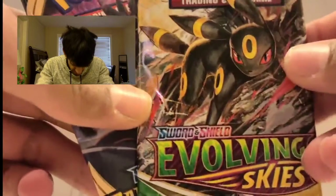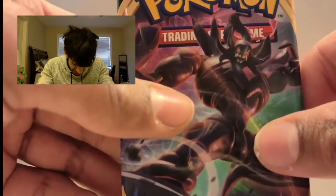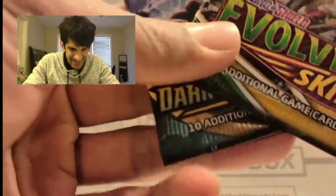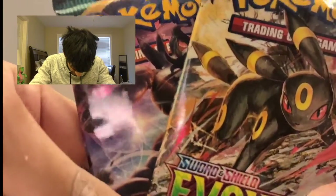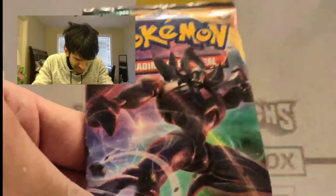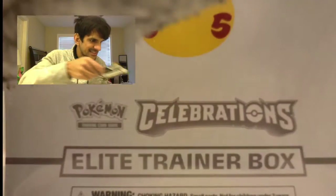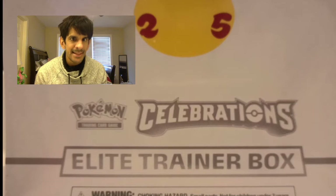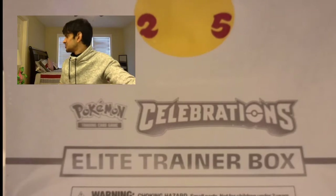Let's see what Pokémon packs are inside this one — nice, guys! We got Evolving Skies — a chance for that Rayquaza — an Eevolution pack, and a Darkness Ablaze. So that's a shot at Rayquaza or Charizard. Let's go with the Darkness Ablaze first and leave the Evolving Skies for an amazing pull.